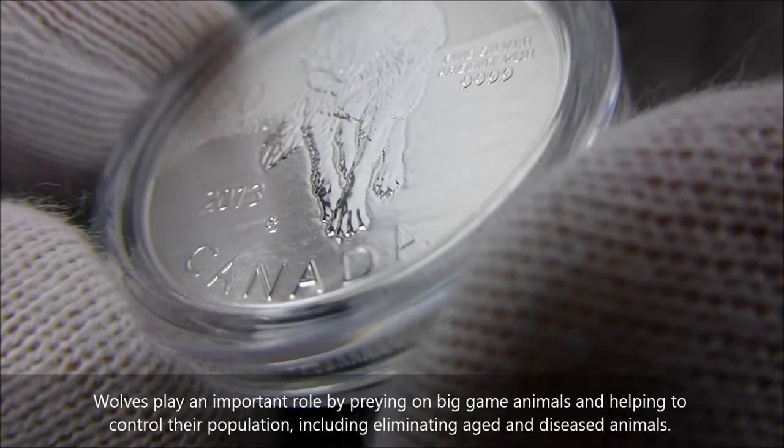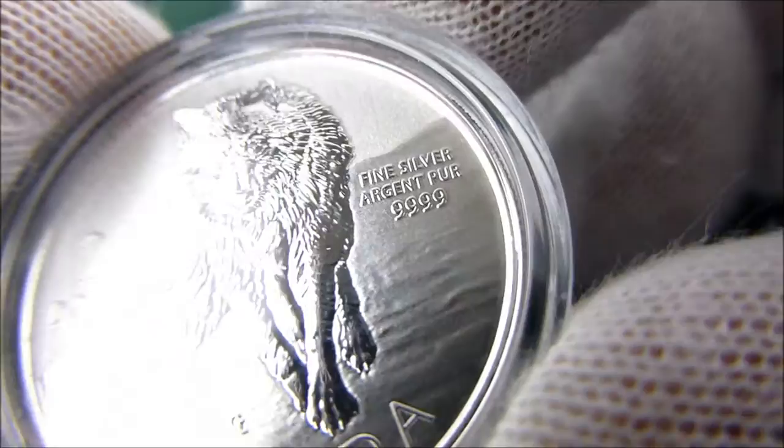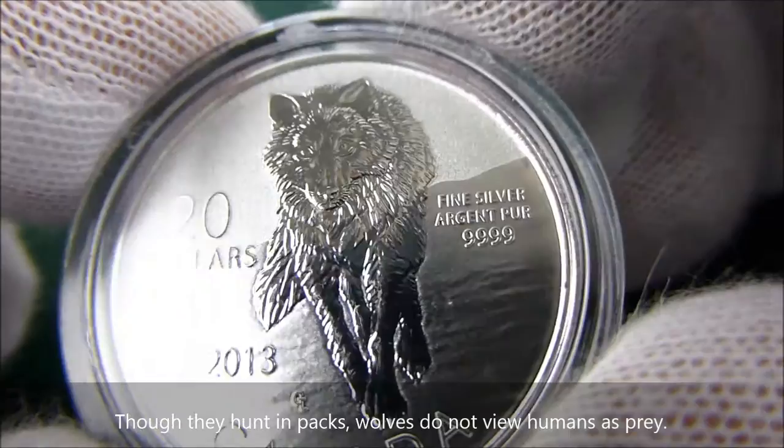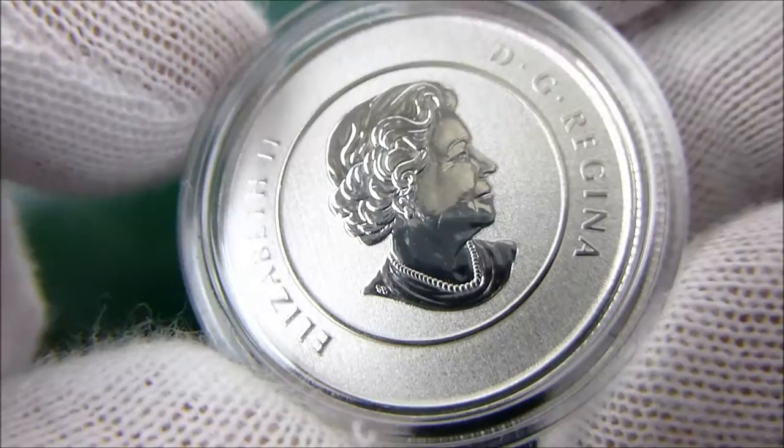Really good detail in this 20 for 20, 0.999 fine silver coin. It has the specimen finish with the striated etched background. And of course the obverse of the coin is the Queen, also done with the specimen finish.